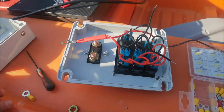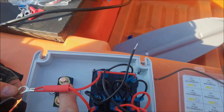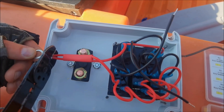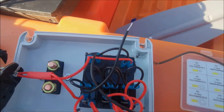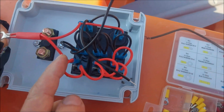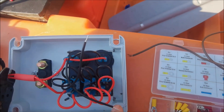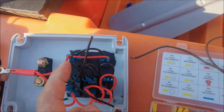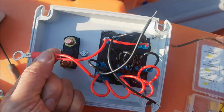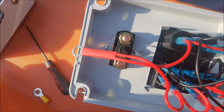Okay, part two of wiring the switch up. I'll put some heat shrink on that, and this is going to go to the top part of the isolation switch. We're just going to crimp that. So slide that over there and then we'll heat that up and shrink it in.